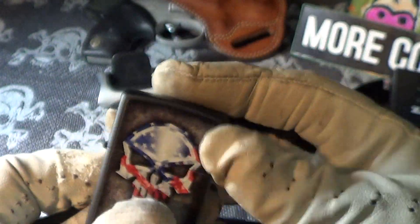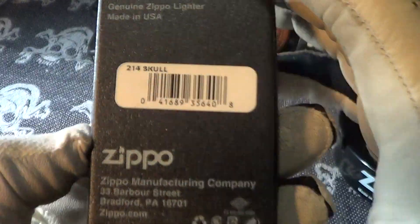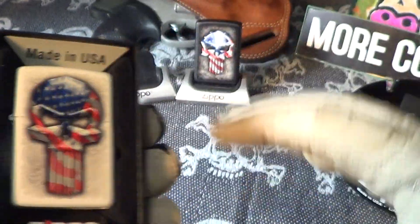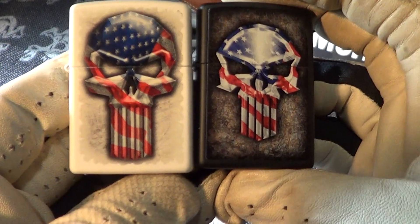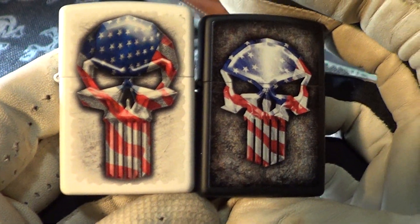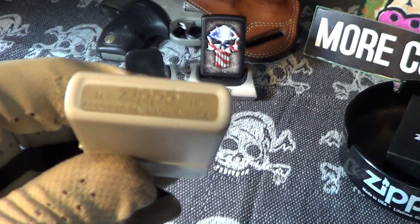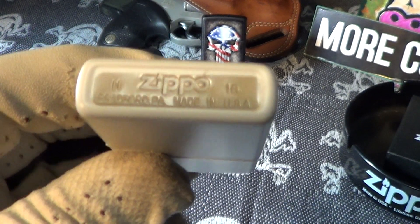The new one I just got came in the Zippo black box and it's just labeled skull. Of course it's made in Bradford, PA — made in the USA. You can see it's very similar to the Punisher, except it's on a white matte finish. This one was made — it looks like H of 16, so it's about a year old.